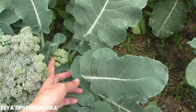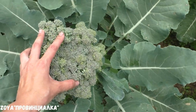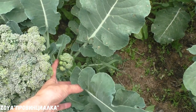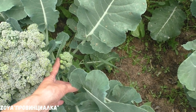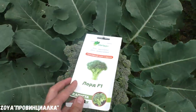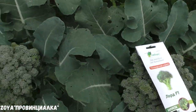It has two parts — a main head and side shoots. I cut down the main head and collect the side shoots separately. They are quite large, about 200 grams. Today I am going to collect hybrid Lord.